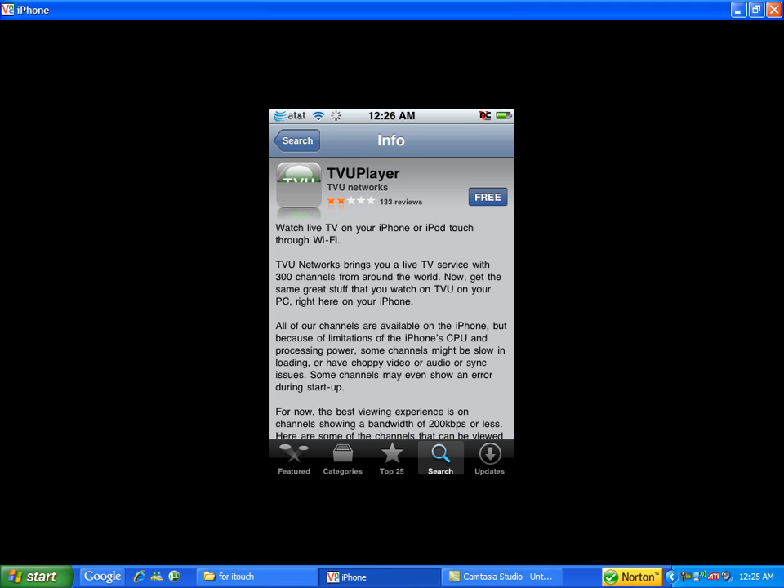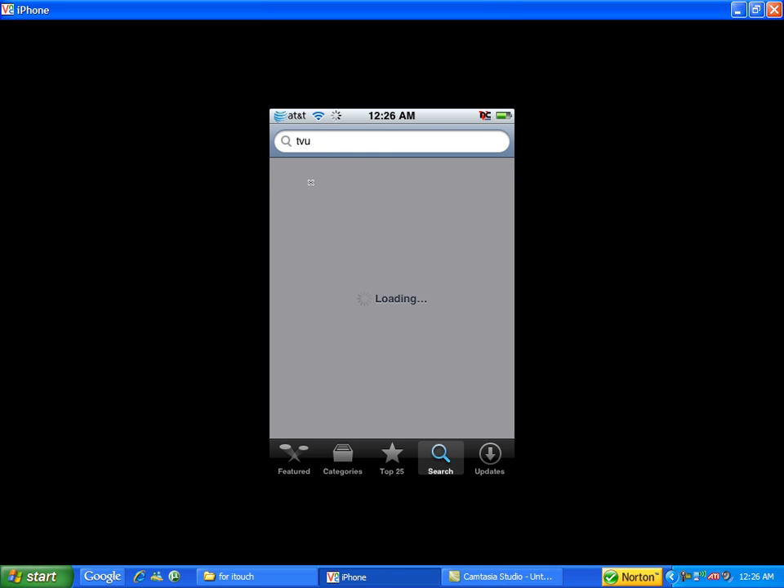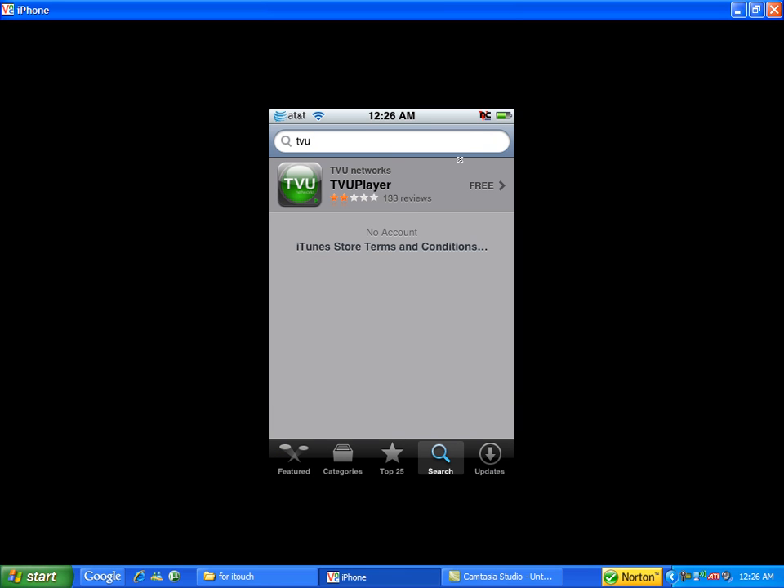You don't need Wi-Fi to download the actual program, but you need Wi-Fi to watch the videos on the iPod. So you type in TV, search, and you will see one result — it's gonna be TV Player. Click on this.